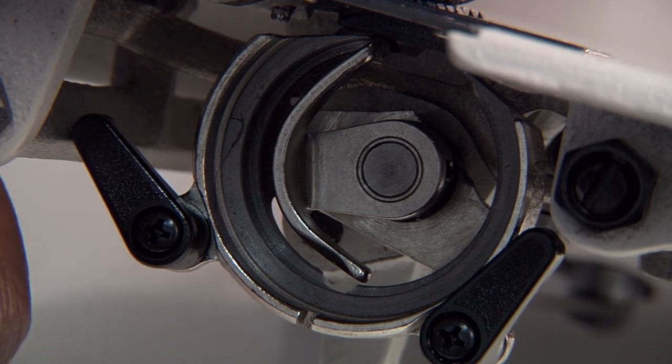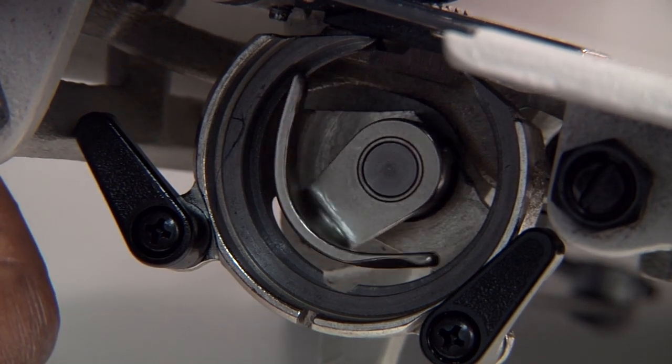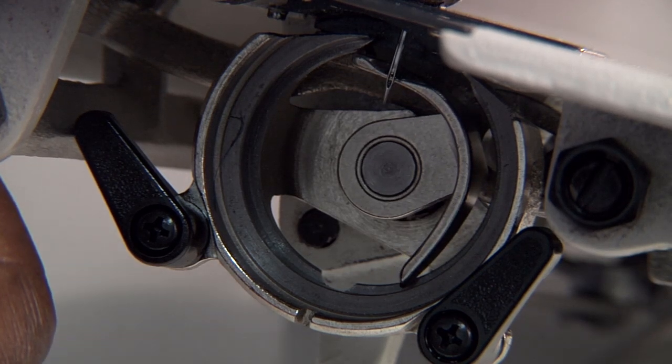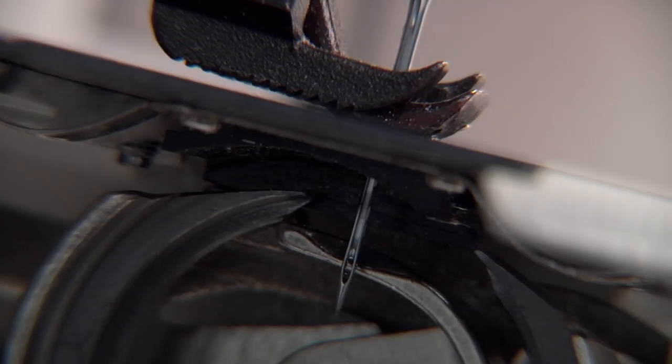Then, turn the hand wheel to lower the needle to its lowest point. A needle in the correct position will show that about one-third of the eye of the needle is visible above the axle.